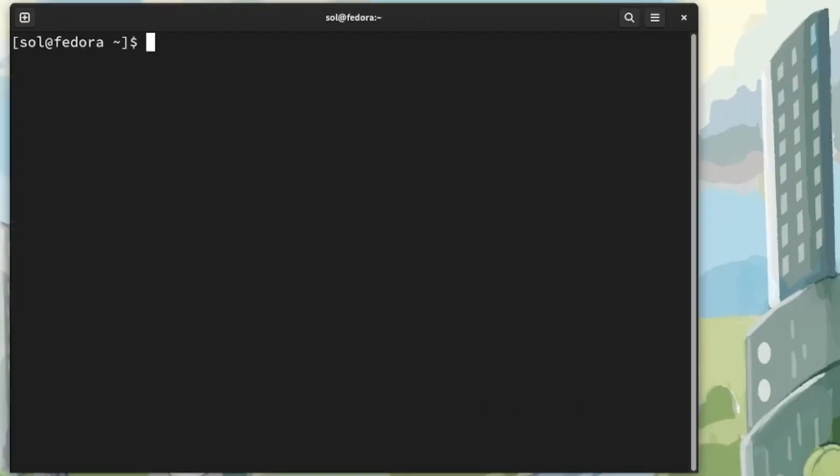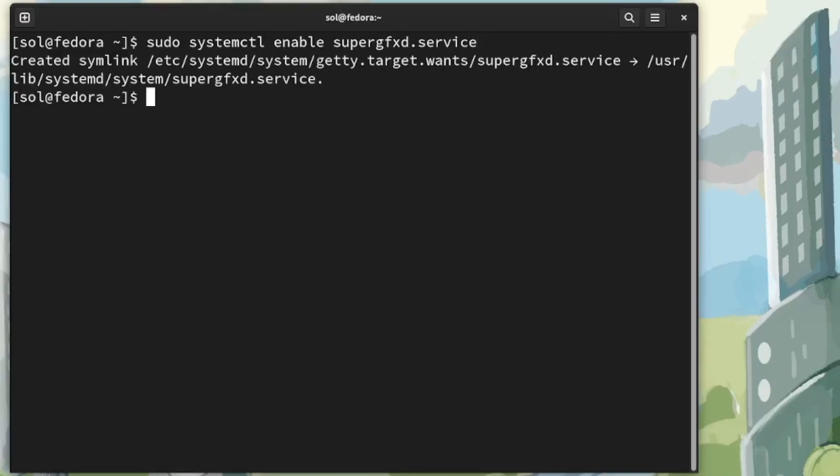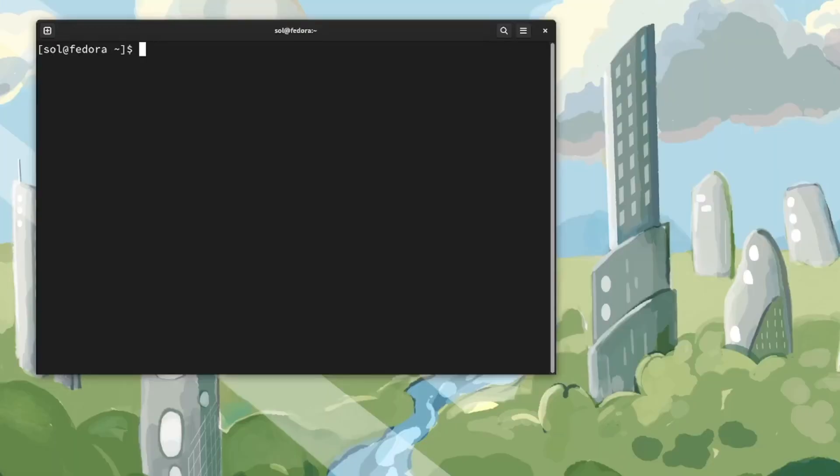Next we need to enable the service so that when we boot the system, the service will auto start. We're going to run the command here to enable the service. I would recommend either rebooting or actually starting this service. For me it's already running, so I'm going to clear the screen and now type the command to install the ROG control utility GUI.